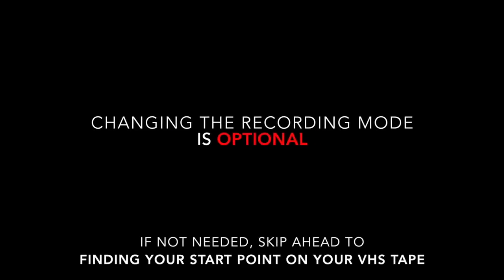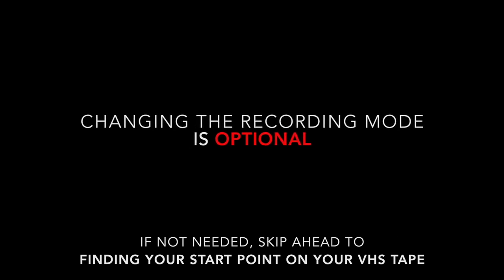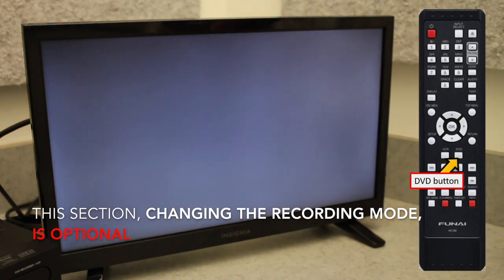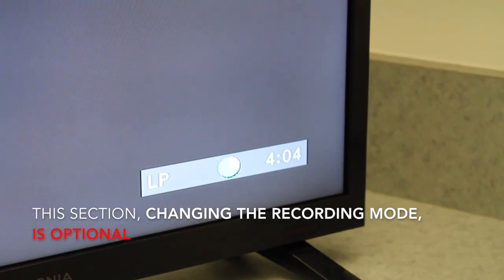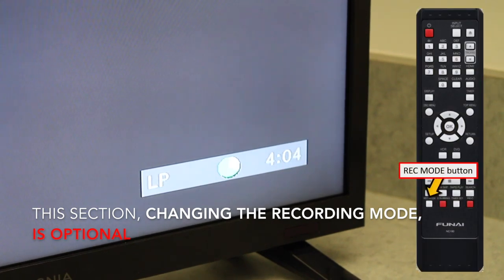Changing the recording mode is optional, but for those who want more control over the quality and/or duration of the video, press the remote's DVD button to switch the unit's source. You should see the indicator on the front of the unit change from VCR to DVD. The modes can be toggled using the Rec Mode button, which will cycle through the different recording modes. For a standard VHS to DVD recording, this setting doesn't need to be altered.